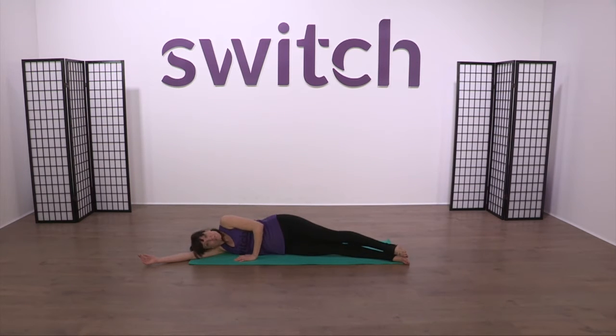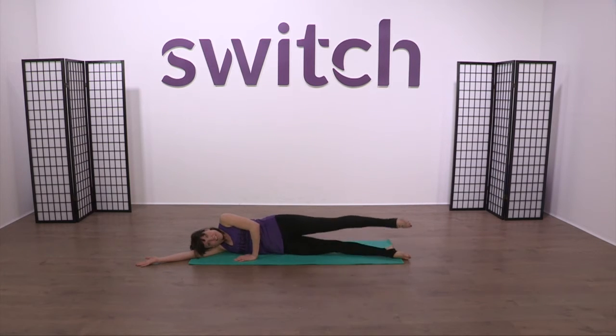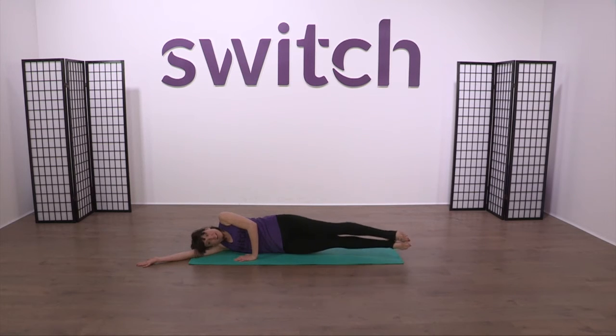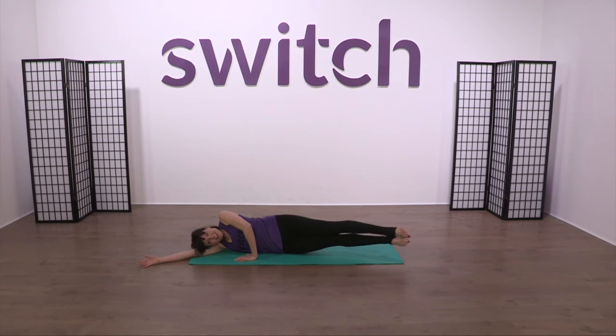We've just got that lift with the balance. Lift, meet it, and then lower it down. Lift — think long through the toes — and down. Lift and meet, and lower. Continue: lift and down, meet it and down. Lift and down, lift, meet, and down. Lift, meet, and down. Last one — lift, meet, and down. Bring the knees in — give them a little hug.